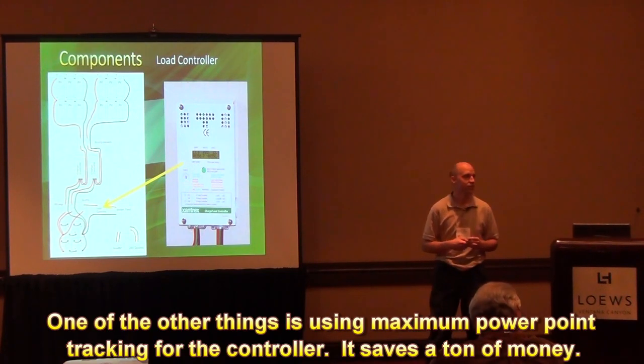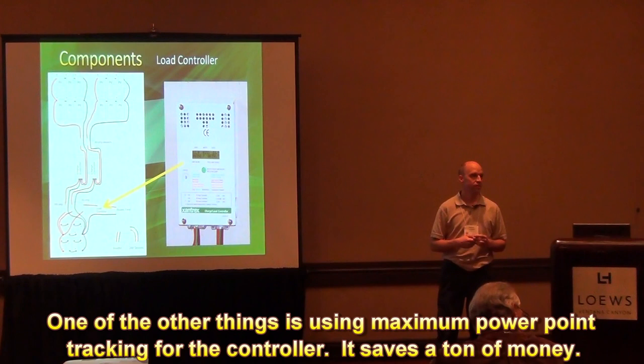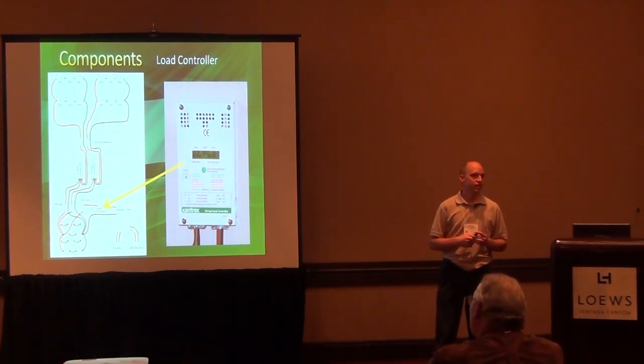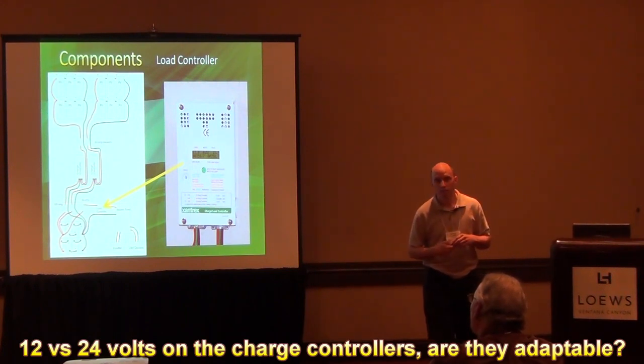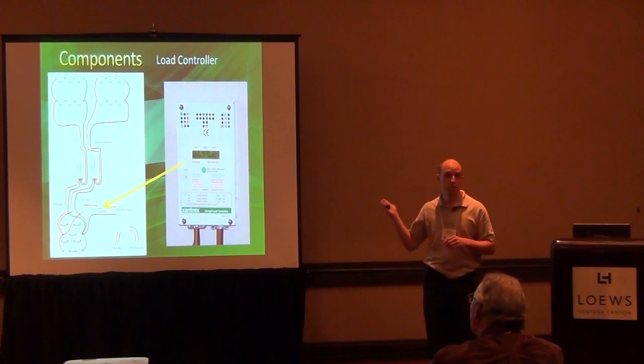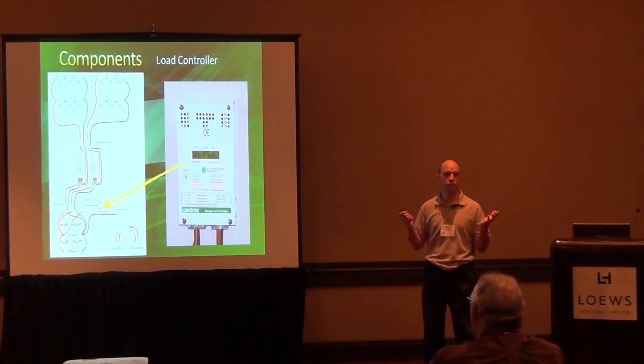Maximum power point tracking in your charge controller saves a ton of money. This one auto-senses — as soon as you turn it on, it detects the battery voltage and just knows what to do with it. No special programming with that controller. It's very nice.